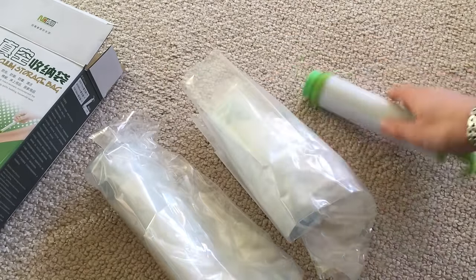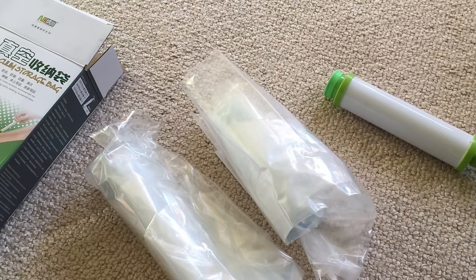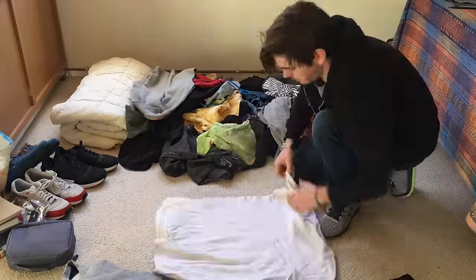This comes with a little pump so you can vacuum it wherever you are. Let's try it. First I will sort everything a bit.